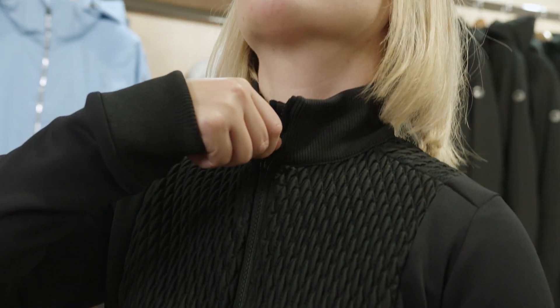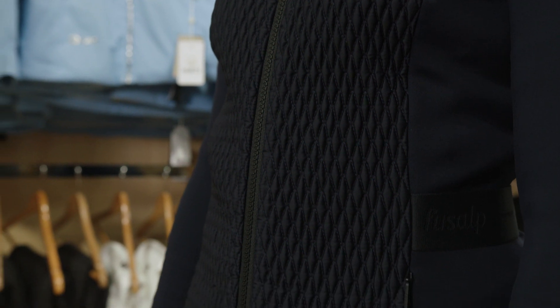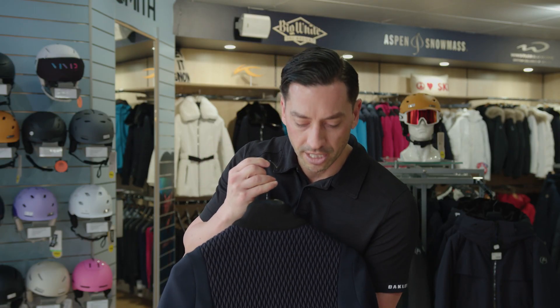It is a beautiful piece to layer underneath, as well as being able to use it potentially as an après piece if you're having a long lunch and you know you're going to be inside but you want to still present really nicely.